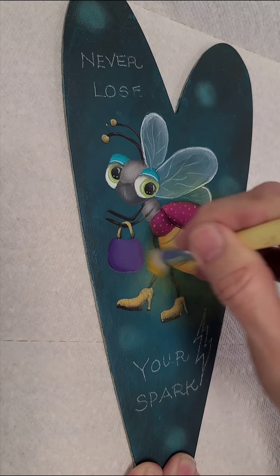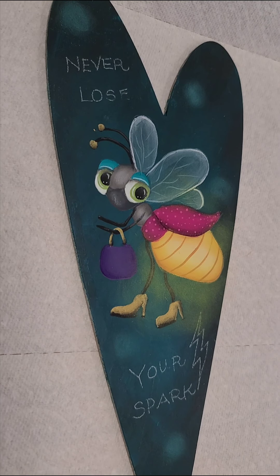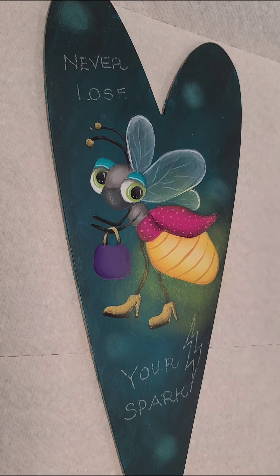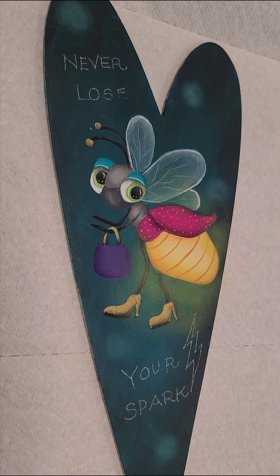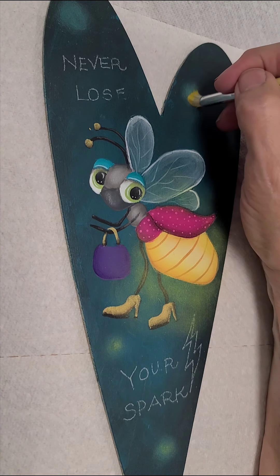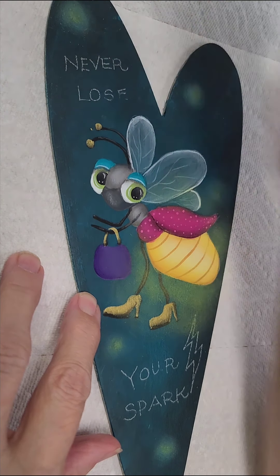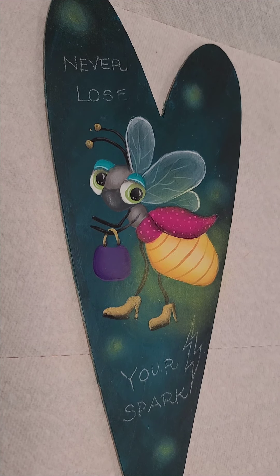I'm going to let that set up a bit — you always want to let it dry a wee bit. Now I'm going to go to a one-quarter dome stippler and pick up marigold. I want to start my glow that's going to happen around the main little firefly's butt, and it's going to be glowing up into the wings too. We want this really coming out nicely from her. You can go right around on her little glowing bum with marigold because that's going to add a little more strength even around there.